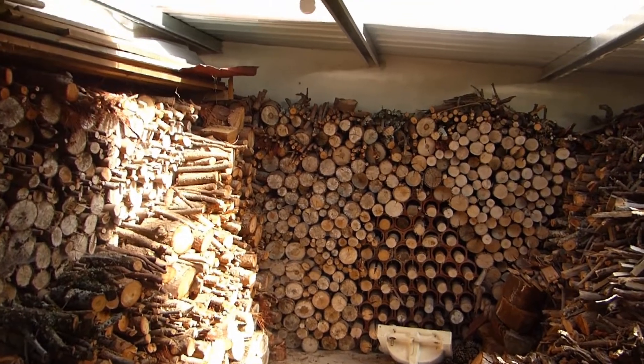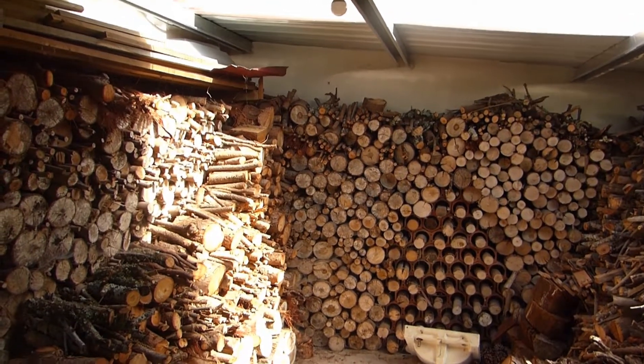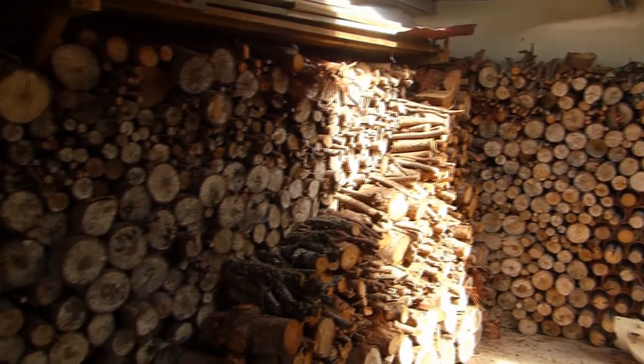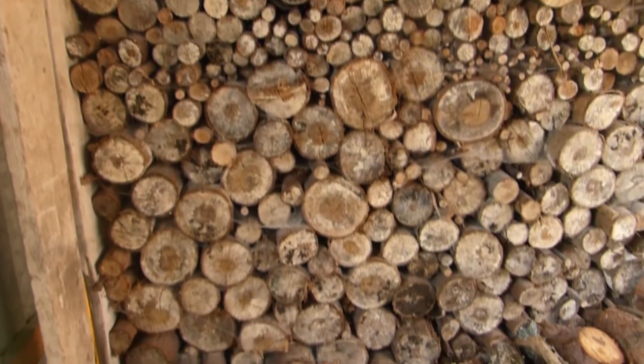Hello and welcome to the woodshed. As winter is approaching, you may be wondering if I am ready for the winter. I've got enough wood for the winter — I think this should be okay.